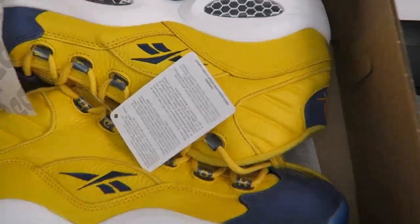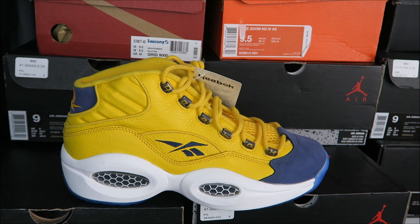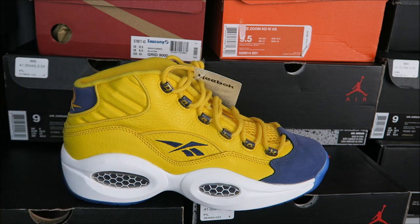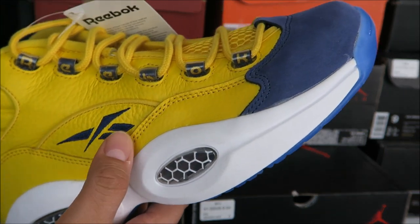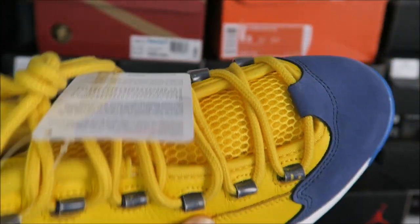Let's take off the box and get a close-up look at the shoe. The whole deal with this shoe is during Allen Iverson's first appearance in the All-Star game, he was supposed to wear these — this actual colorway. Because of his love for Philly and his loyalty, this didn't happen. They hit him with the Golden State colors and he wasn't having it. So this colorway they call the 'Unworn' or the 'All-Star' colorway.